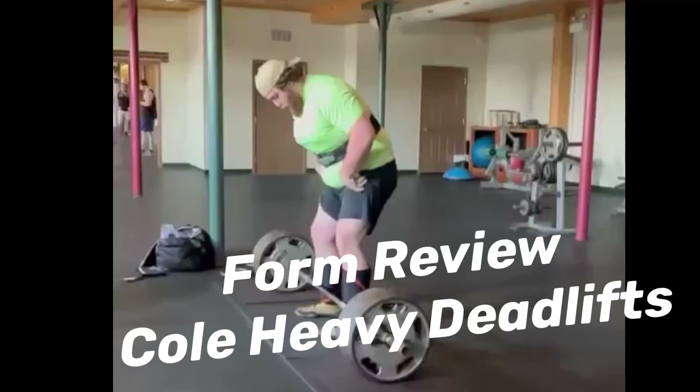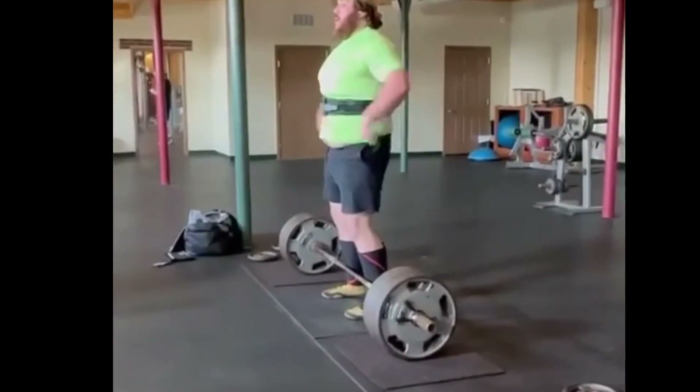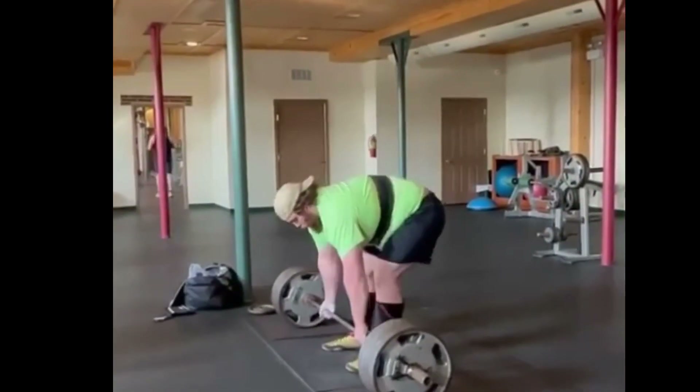Hey everyone, welcome back to the channel. Today we've got another form review video where we're going to be taking a look at some of Cole's heavy deadlifts. He sent in a few backdown sets as well as his top set. The top set was at 535 and these backdowns were at 495. So we'll take a look and see what we can see.